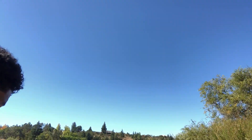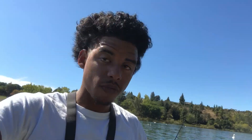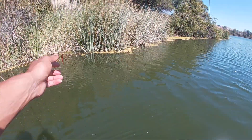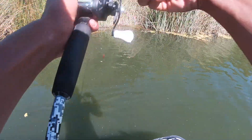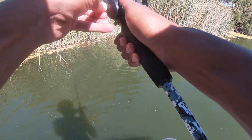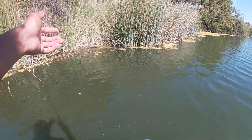Now I'm using my bait caster, man, and I got 30 pound braid on it. So I could really set the hook on him, you know? Like and subscribe, man. That was a small one but a good one. Got the skunk out the way. Let's go back in here again. Let me loosen that up real quick. Let's see what we can get right here.